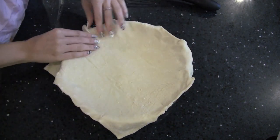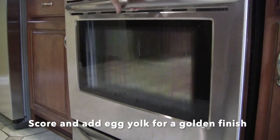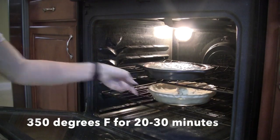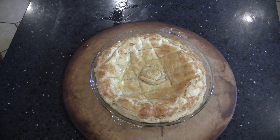Pinch the edges together with your fingers until the pastry is sealed. Once done, you can add cuts and décor with a fork, knife, or leftover pastry. To make the top golden brown, brush milk, butter, or egg yolk on top before baking. Bake at 350 degrees Fahrenheit for 20 to 30 minutes, or until golden brown — and voilà!